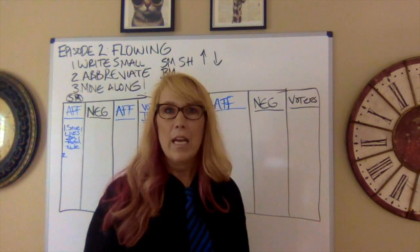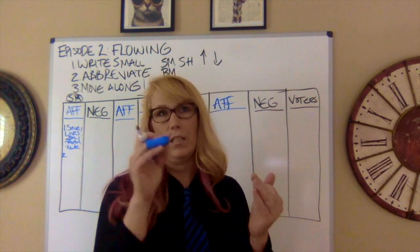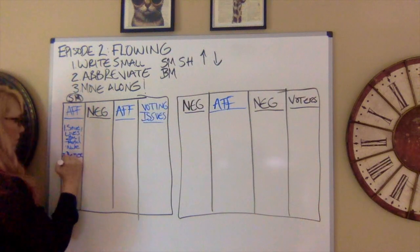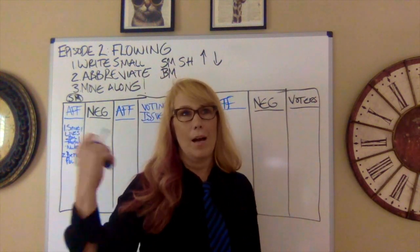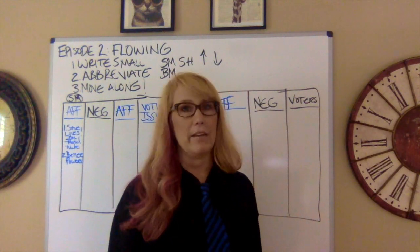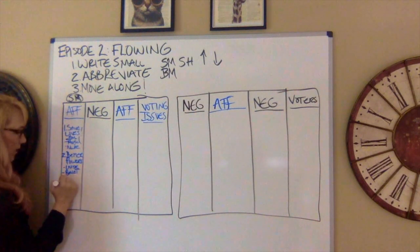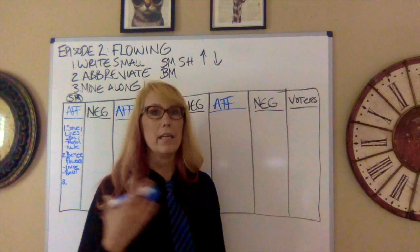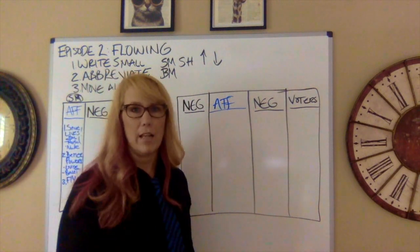Let's go to contention two. Contention two for Superman is that he has the most powers — he's bulletproof, he has laser vision — all of these things make him the better superhero. So: 'better powers.' When we look at the best superhero, Superman saves lives by far with his laser vision and bulletproofness.